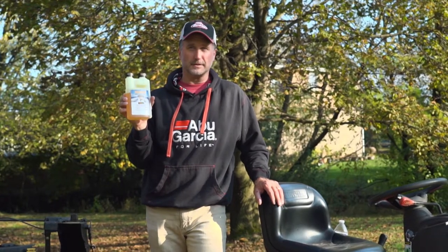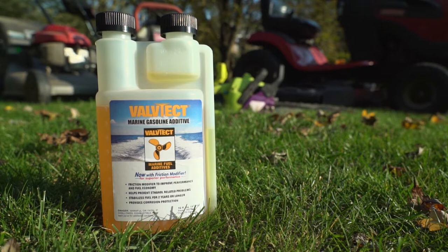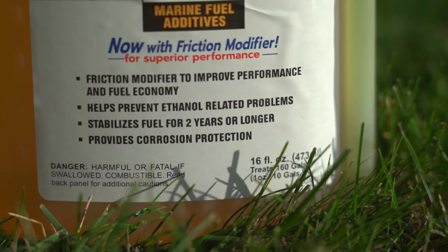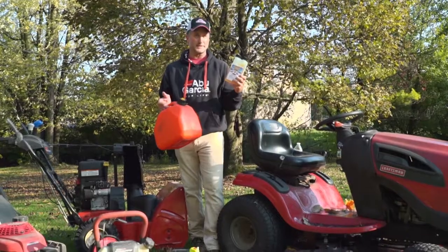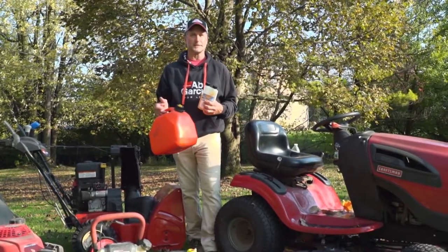That's why what you need is a good fuel stabilizer like this Valtech. What it does is it helps prevent ethanol-related problems, it'll stabilize your fuel for two years or longer, and it provides corrosion protection. So the next time you go to the gas station to fill up your gas tank, make sure you add a little fuel stabilizer in it as well. I'm Larry Ladowski and that's another tip from Midwest Outdoors.